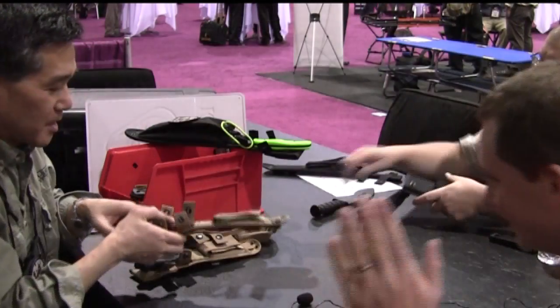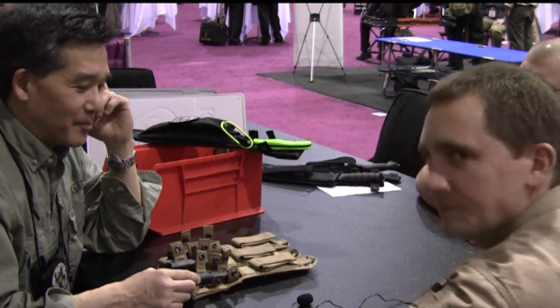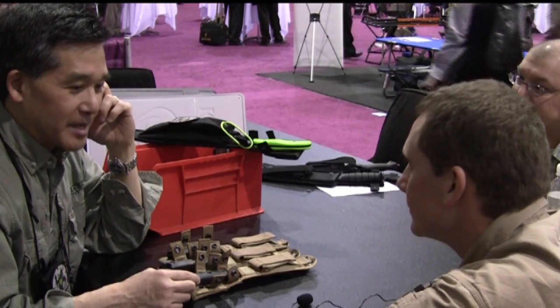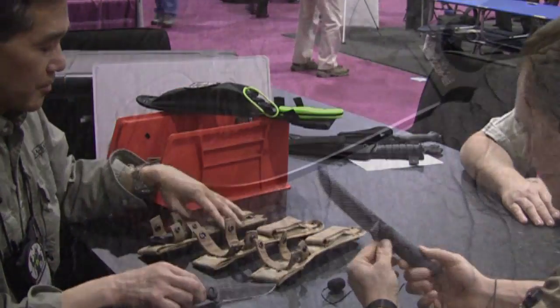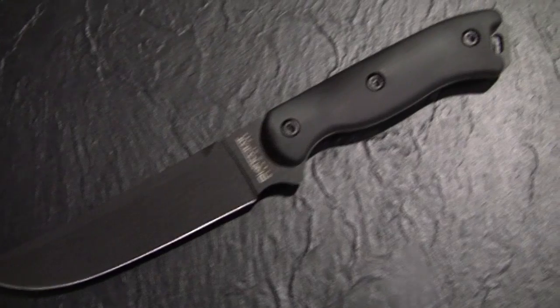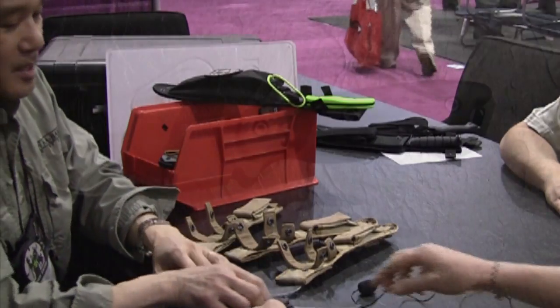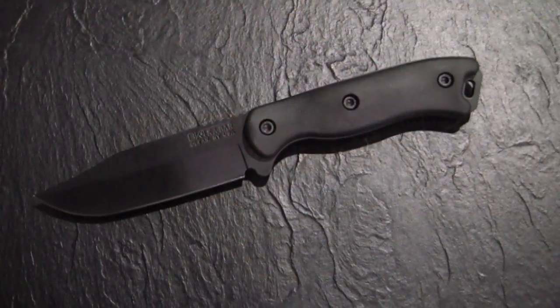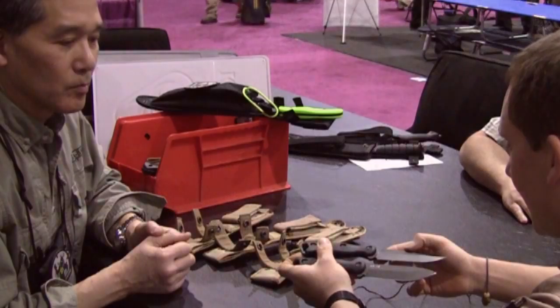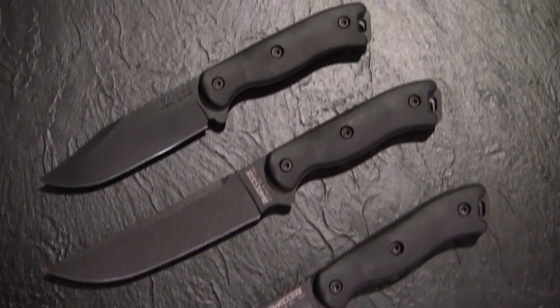The big news is that the project name for these has been called the 'Tweeners.' The proper names are the BK15, BK16, and BK17 — these are small knives. The BK15 is the BK5 Jerry Fisk design Magnum Camp that has been shrunk down. The BK16 is the Companion, and the BK17 is a clip point similar to the BK17. I think both will be real good sellers, especially for BK2 fans. The blade is 1/65 inch.